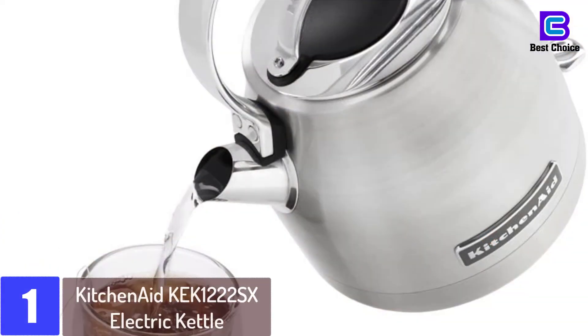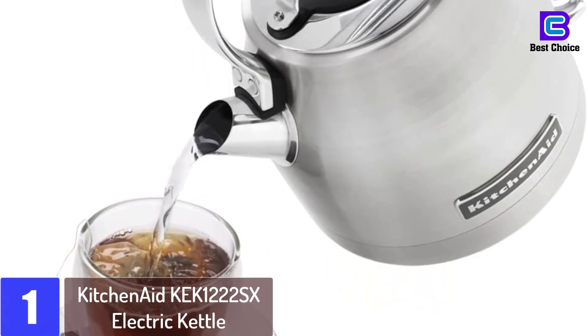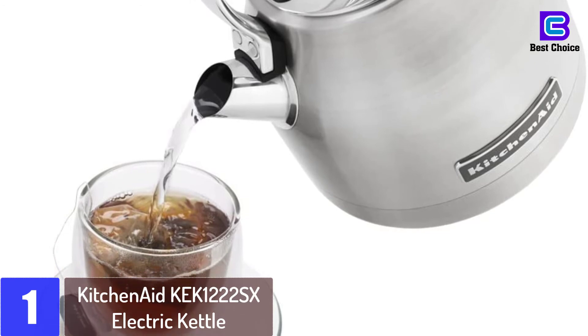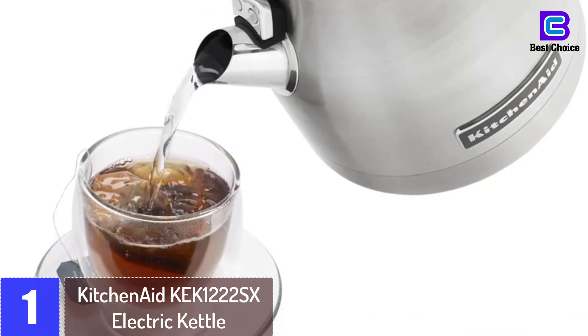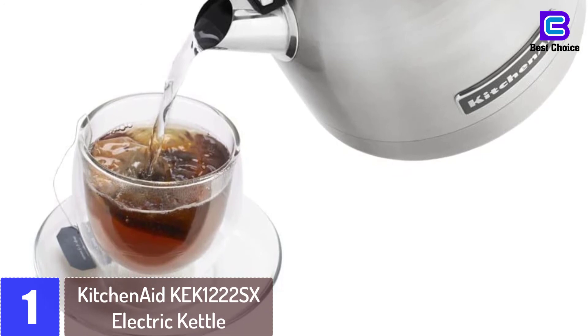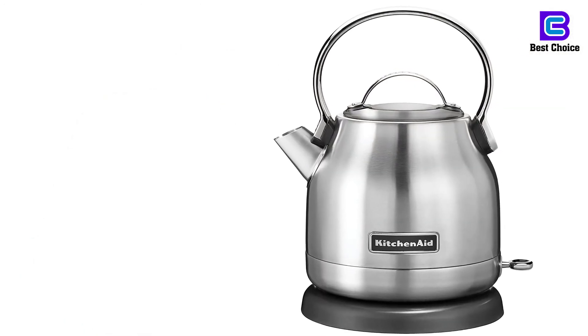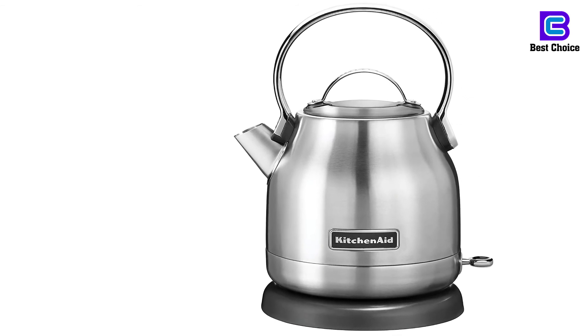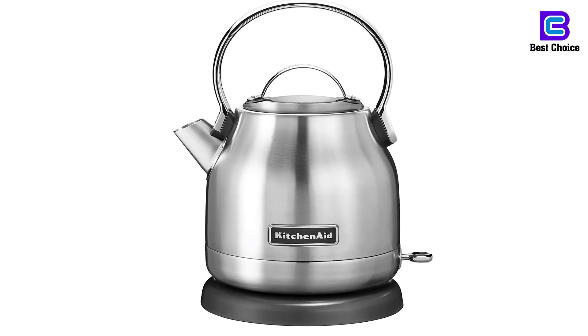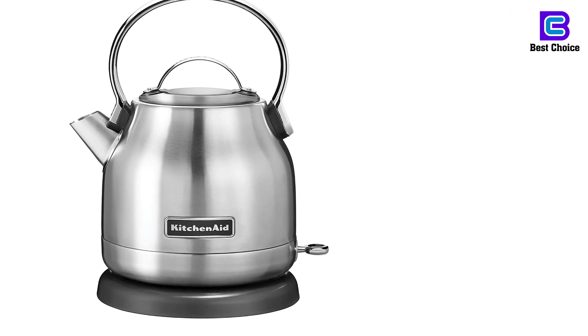At number 1: the KitchenAid KEK1222SX Electric Kettle. It has a 1.25-liter capacity with 1,500 watts to quickly boil water. Features 360-degree rotation for easy transfer of the kettle. Equipped with a stainless steel body with an aluminum handle. Features a power base with cord storage. Includes an LED on/off switch.